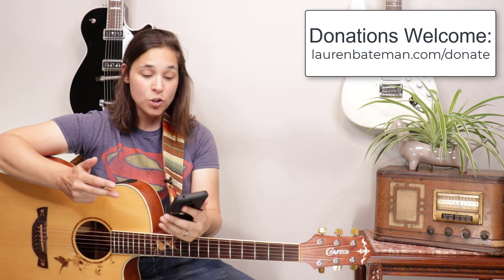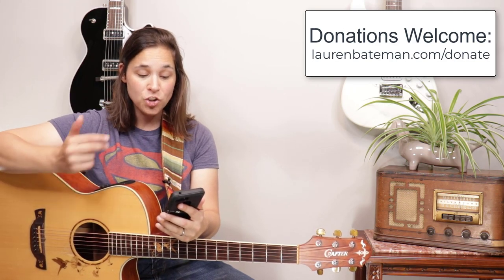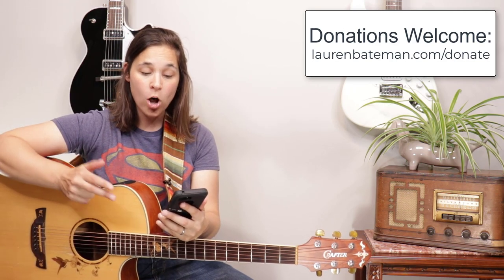Real quick before we get into the lesson, I just want to say thank you to some of my YouTube supporters — Joan Milligan and Lawrence Walsh. Thank you guys so much for your donations. I really appreciate you supporting me here on YouTube and on my website. Thanks so much. Let's get into the lesson video.